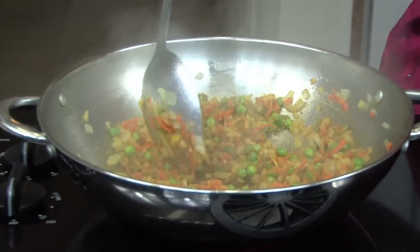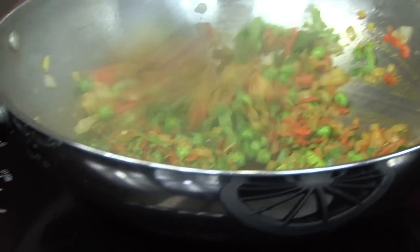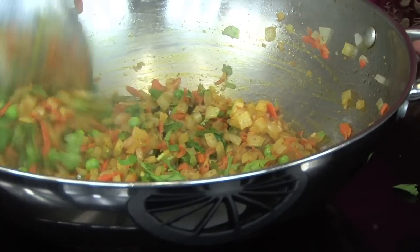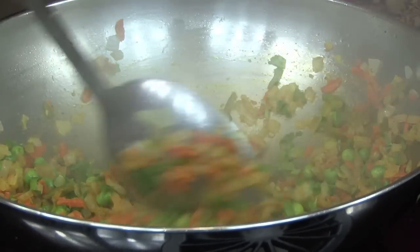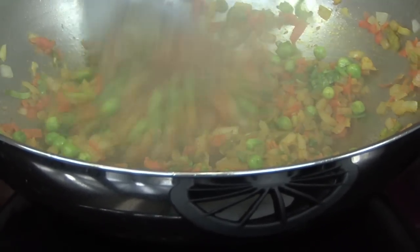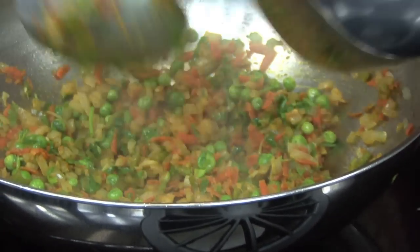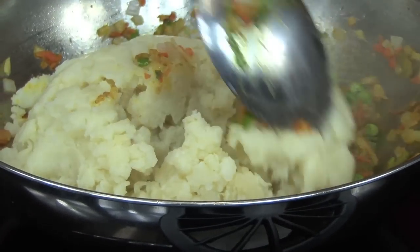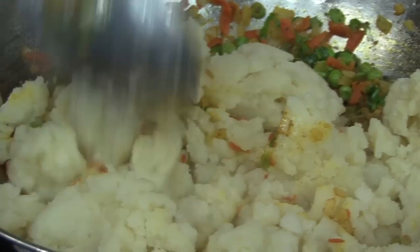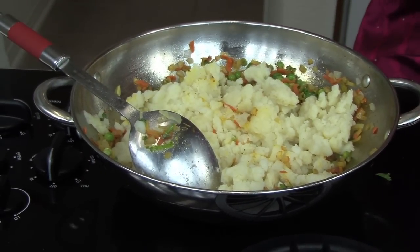Now you can add the coriander or the cilantro that you chopped up. Reduce the heat a little bit — put it on medium heat so that it doesn't get burnt. Now you can add the potatoes and also add salt to taste.